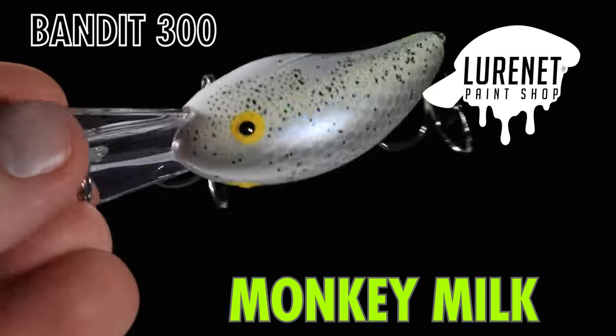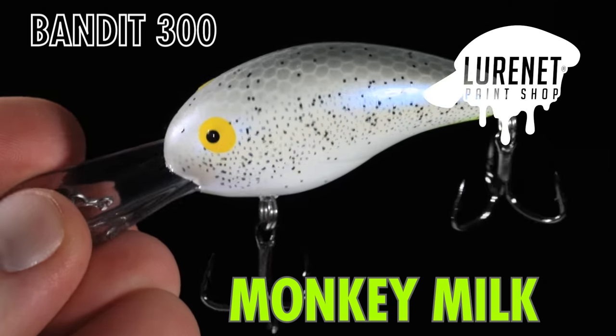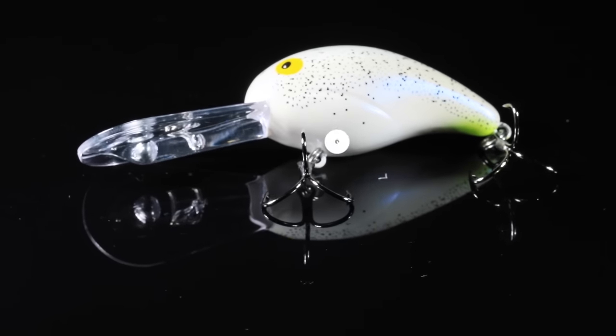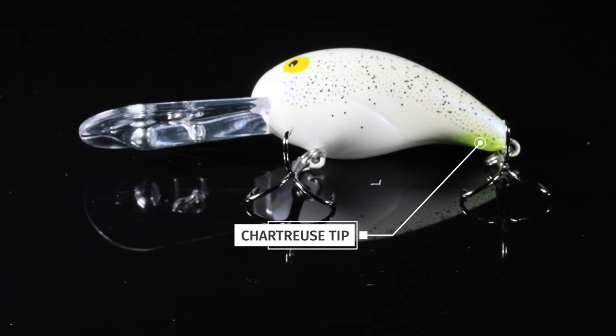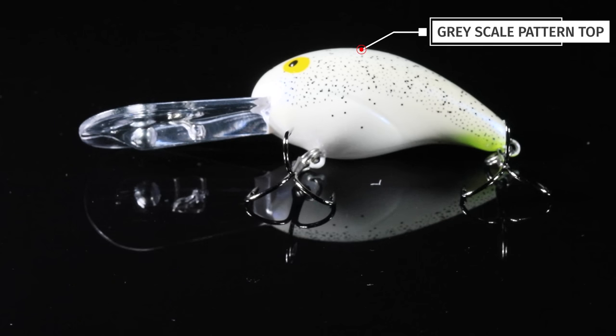Number three, which I know will be everyone's personal favorite, this is the color Monkey Milk to match up to the Bobby Garland Baby Shad of the same name. It has pearlescent sides, a little chartreuse tip on the tail, and has some nice blue and black flake all over the sides to really shine.